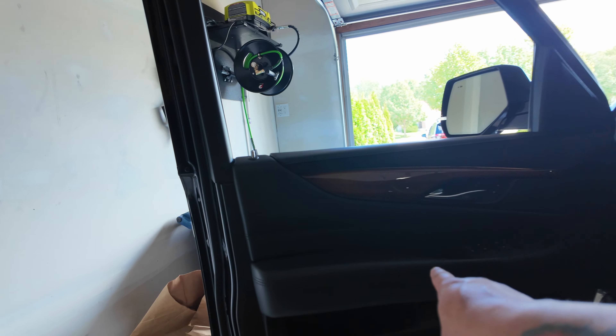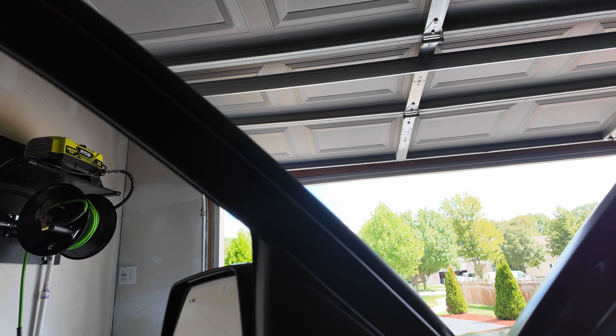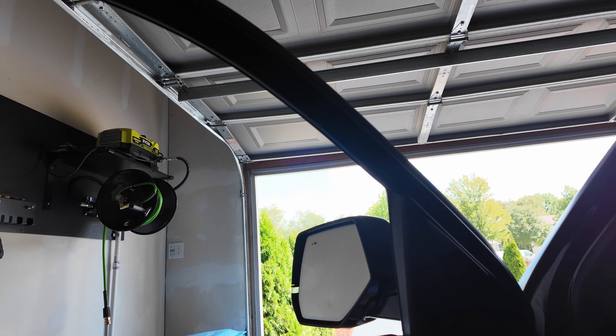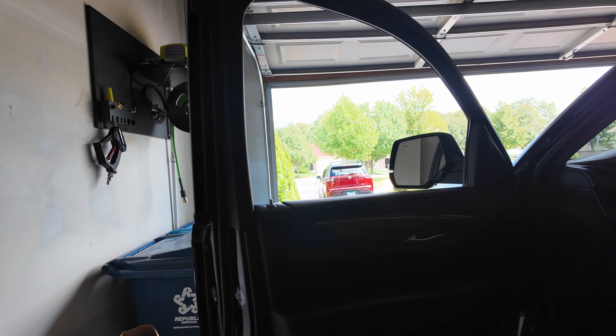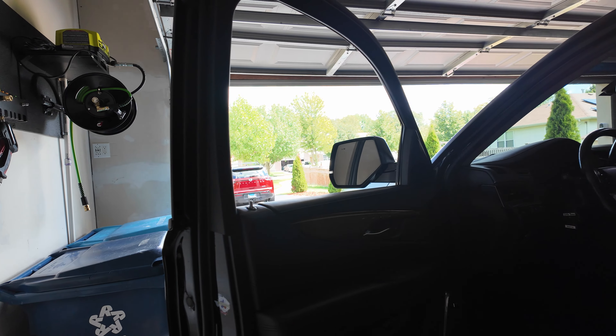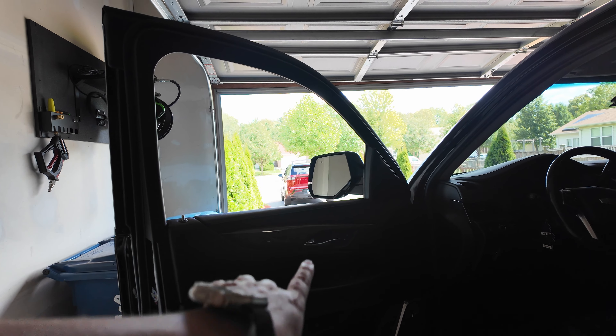Without further ado, let's get this thing replaced. Replacing the mirror on the driver's side is the same as the passenger side. I only got one mirror this time, so I'll only have one view, but in the next few months I'll get the other mirror and do the other side. To replace the mirror, we do have to remove the entire door panel to get to the connector. On a lot of cars you can just pop a small piece out, but on this one the entire panel has to come off — so take your time and be very careful not to break any clips.